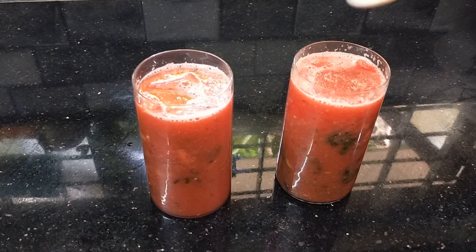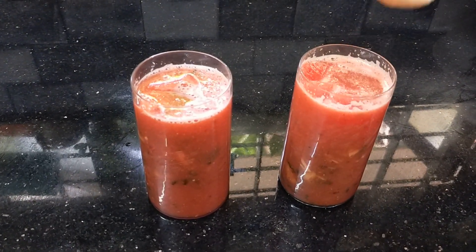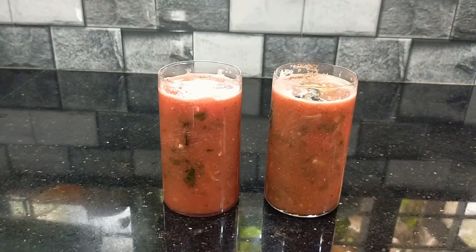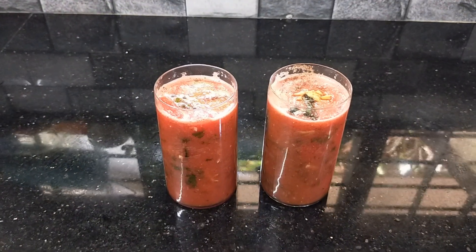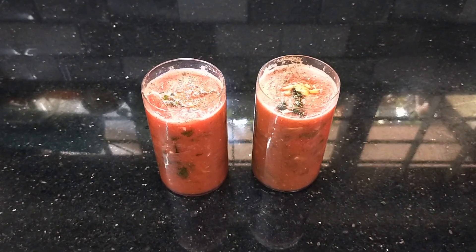Let's mix the watermelons. The watermelons are ready. The watermelons are very simple.